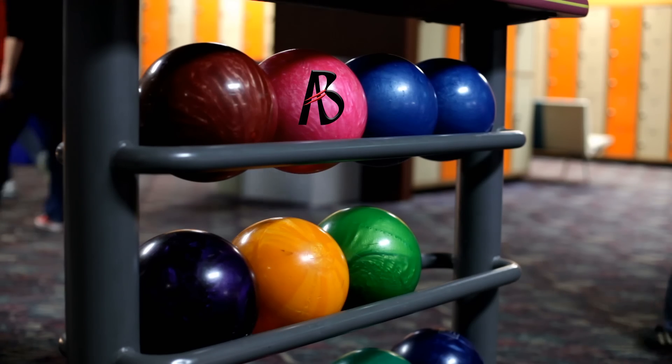Hi, I'm USBC Silver Certified Coach Arthur O'Connor. Here on the Art of Bowling channel, we discuss tips, tricks, and techniques to help you improve your bowling scores.